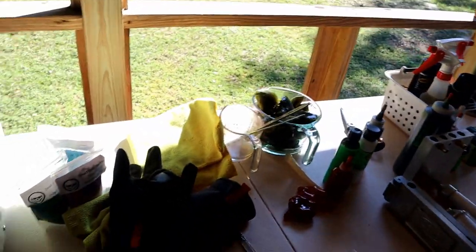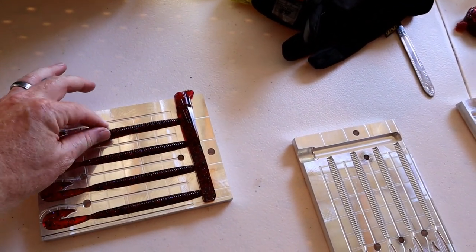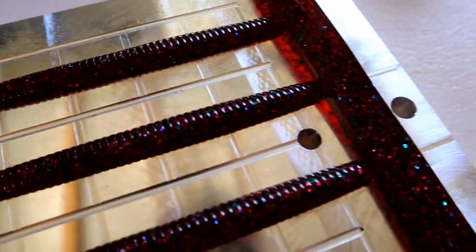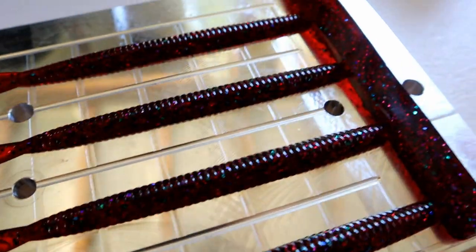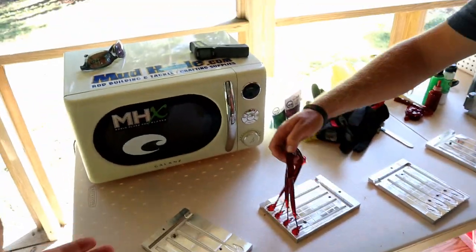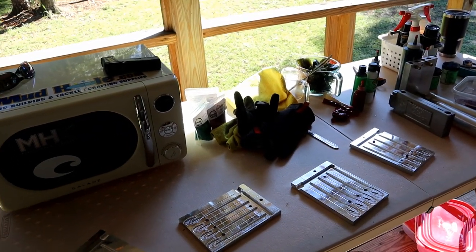Oh my god — he did it! First ever baits! There it is! Let me pop open this mold — look at that, y'all! There it is — sort of a cherry red bug with blue, purple, and green flake. That right there will forever be known as the Happy Jack color. First baits in your new bait shop, which is just nothing more than a picnic table. It's wonderful — you don't have to have half your garage renovated to do this.